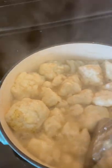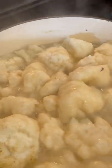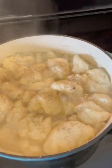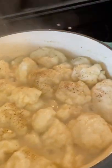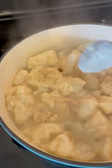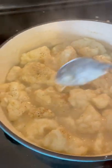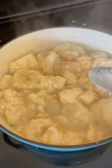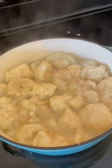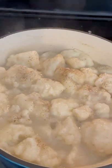Reduce the heat — they scorch really fast, so you've got to be careful. I'm going to reduce the heat to about medium-low and let these simmer. I'll cover them up. See the gravy already starting to form? I'll add a little more black pepper. The old-timers down where I'm from used to put a couple drops of yellow food coloring in them to make them yellow — that's the old-timey way. I'll cover them and let them simmer on low for about 10 minutes.